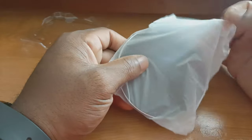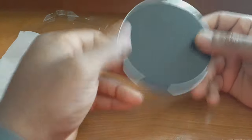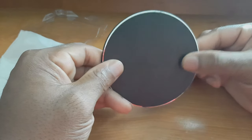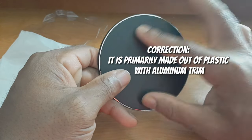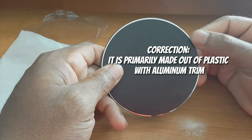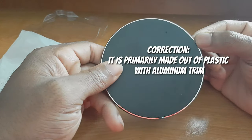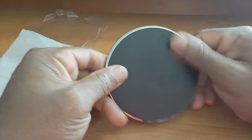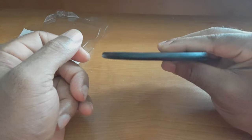Underneath we have the charging cable. This is micro USB, not USB Type-C, so I'm a little disappointed about that — but this was a gift so I can't really complain. It is a really nice high quality cable, USB-A to micro USB, though we're probably not going to use this one.